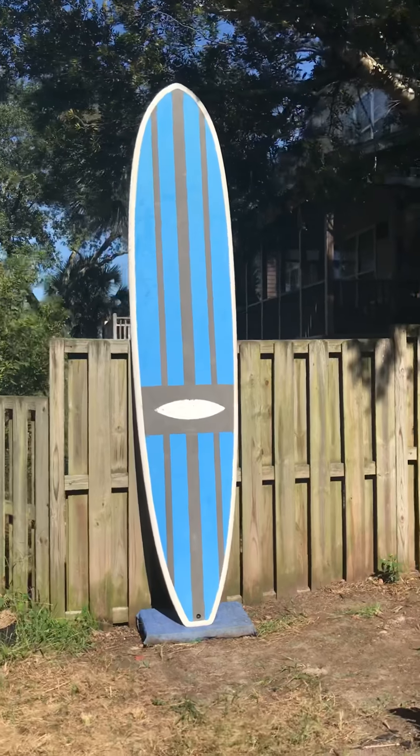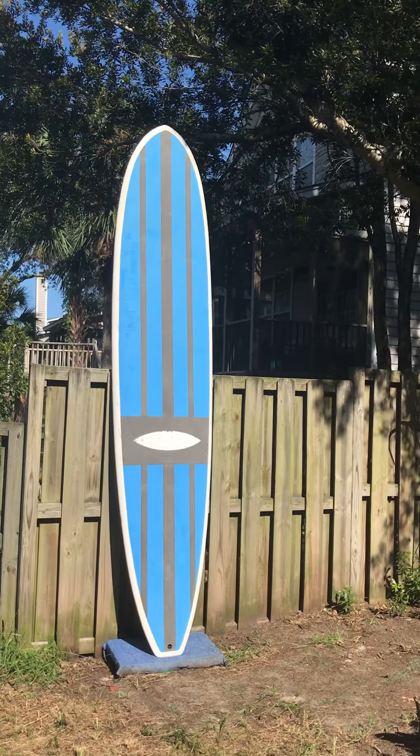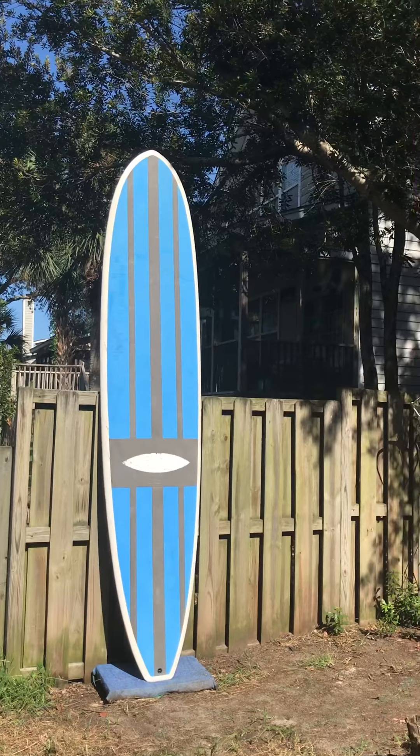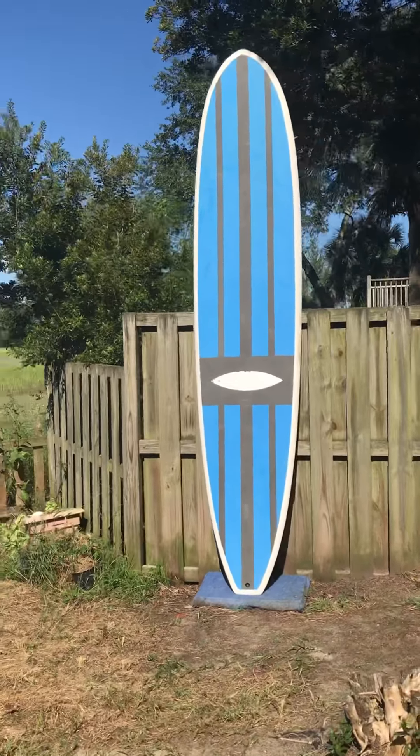The deck is soft, so that will provide some grip and some forgiveness, while the rest of the board is hard, making it easier to cut through the water than an all-over soft paddleboard would be.